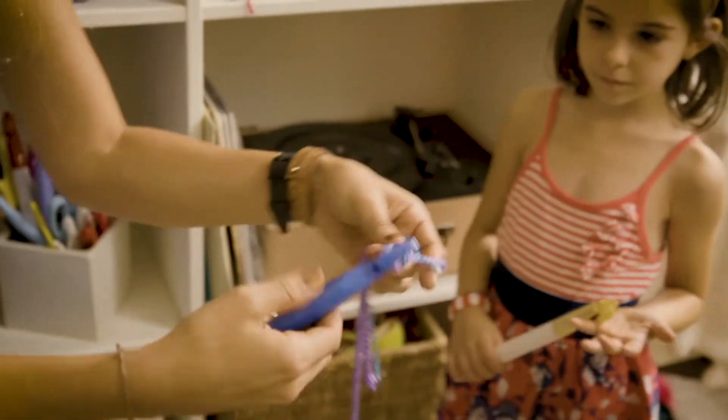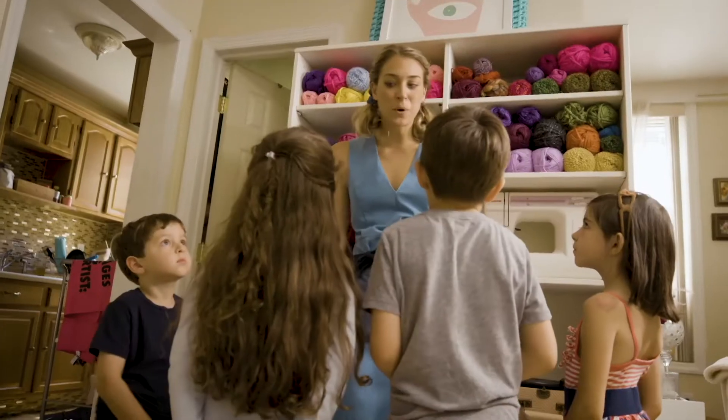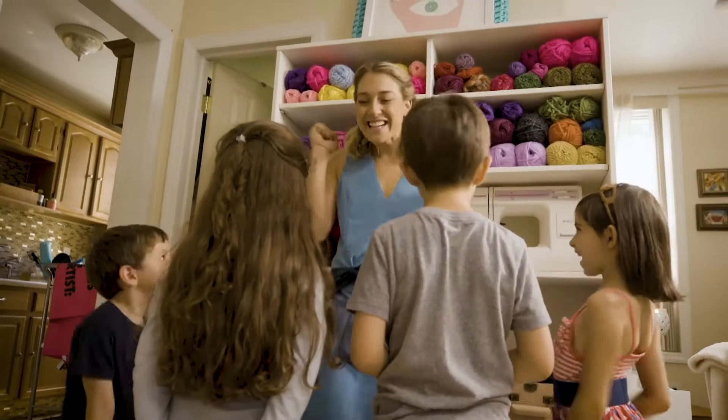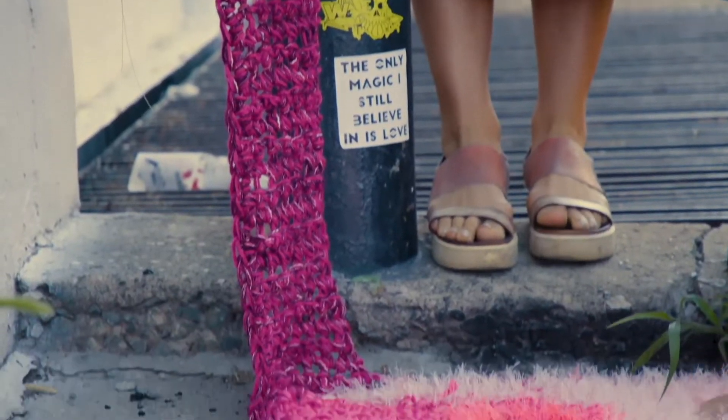All you do is wrap the yarn around the hook and pull it through, and it's just a chain of knots. Do you guys want to go and see some of the stuff that I've made outside? Let's do it!